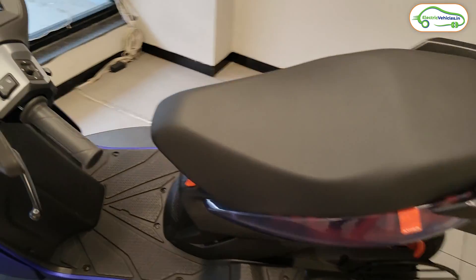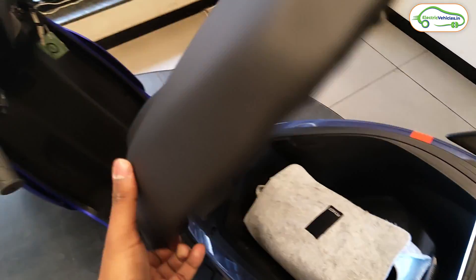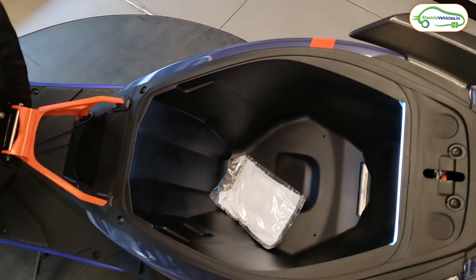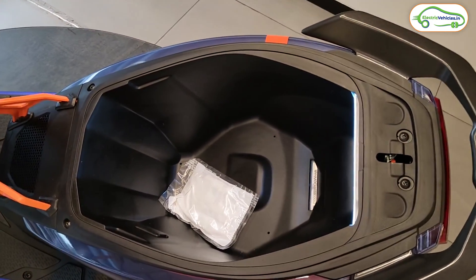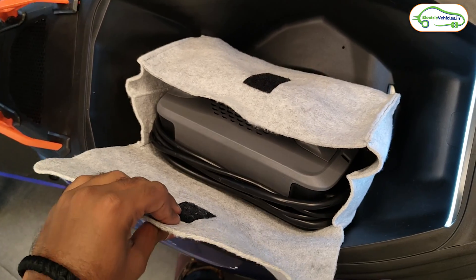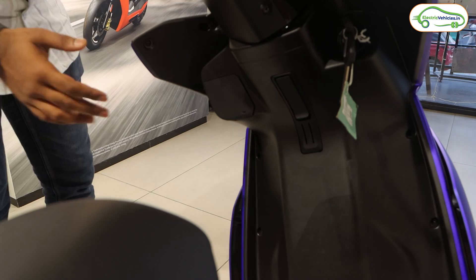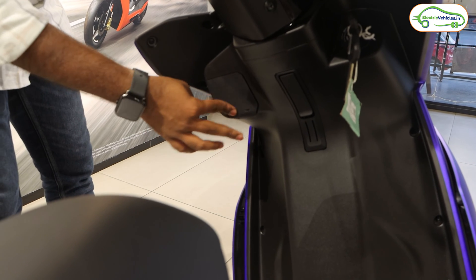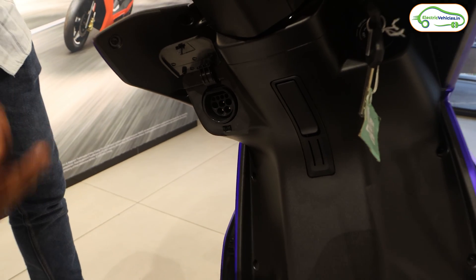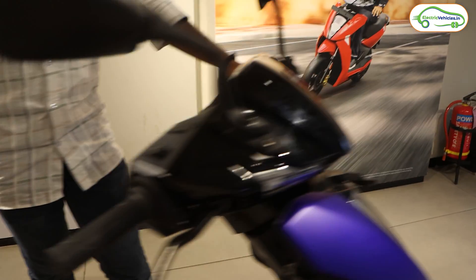Now let's look at the boot space. To access it, twist the key in reverse — the seat opens to reveal the same 22-liter boot space as the Ather 450X, with no extension. Inside is the charger, which can charge the scooter from 0 to 100% in 5 hours 46 minutes. The Ather 450 Apex also supports fast charging via a dedicated fast charging port; plugging into the Ather Grid fast charger provides approximately 1km of range per minute.